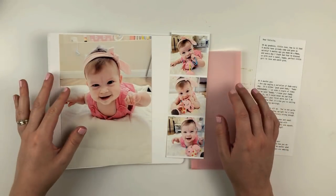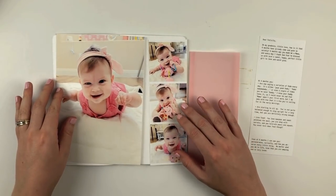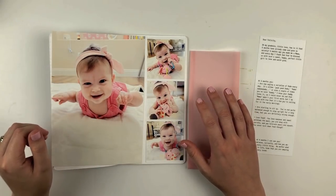Hey friends, it's Sarah here. Today I am so excited to be sharing my very first project as a Felicity Jane creative team member.